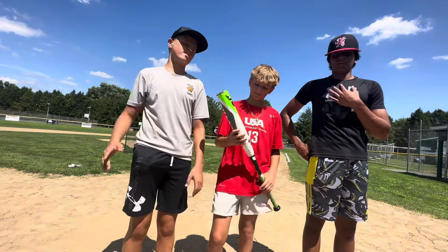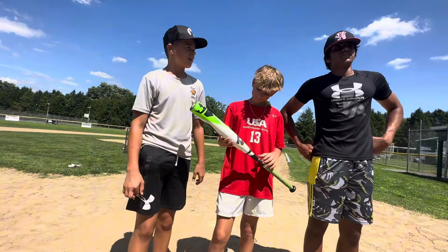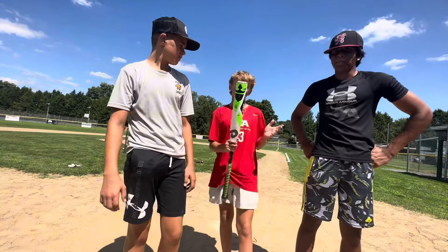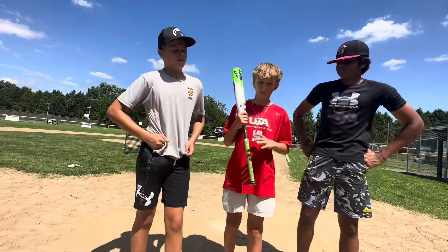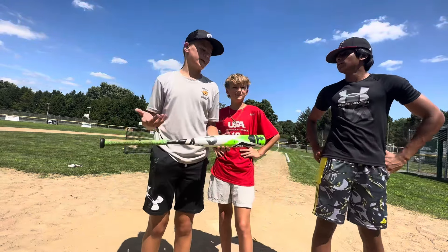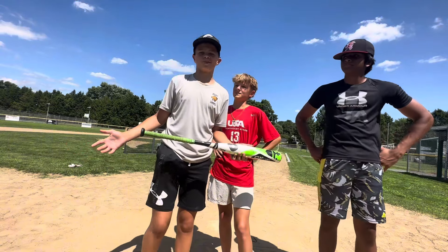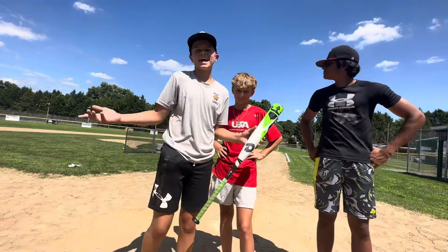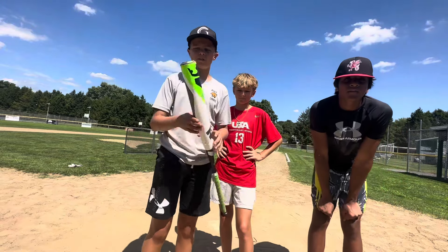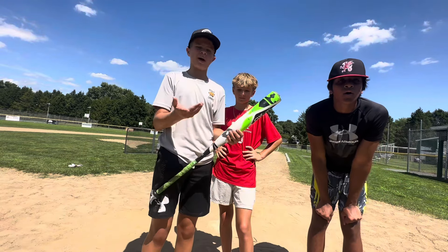So after hitting with the juiced Green CF Zen, what did we think of it? I honestly loved it, dude. It was crazy. I mean, I didn't really have the best round with it, but I still love this — I've been using this for Team USA and stuff like that. Don't get me wrong, it's a really, really good bat, but I thought it was kind of overhyped. Like, the Cat-X competes with this. It's a really good bat, and the huge sweet spot, I think, is why it got banned.